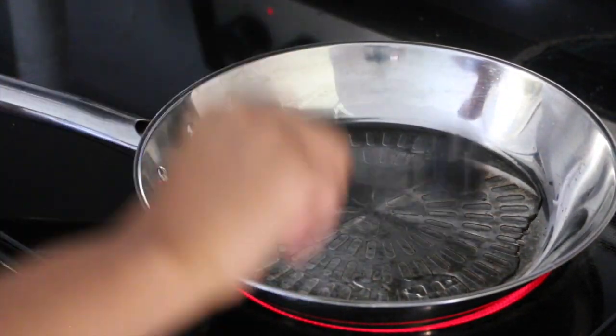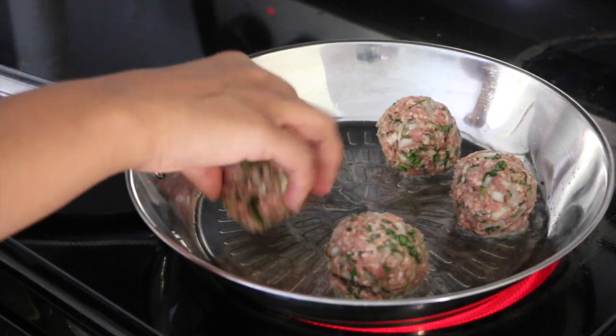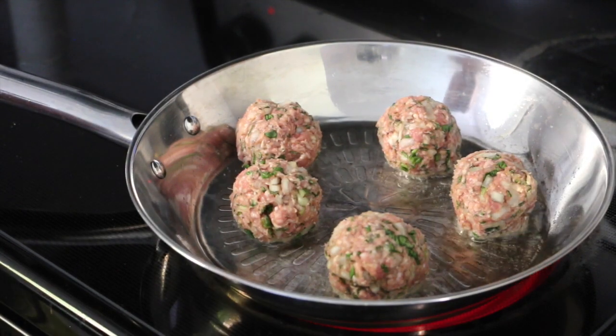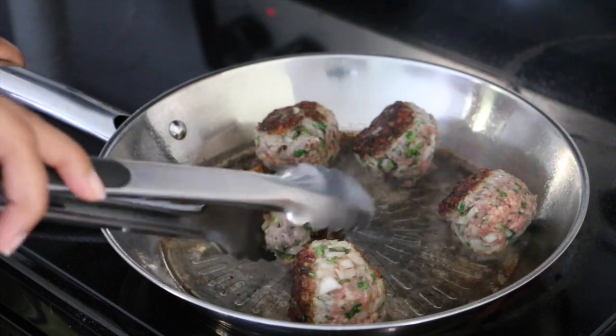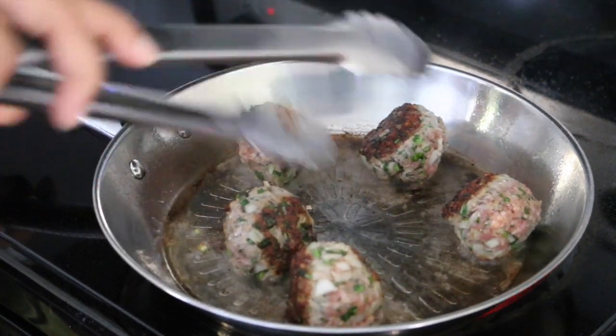I love to use coconut oil for all my cooking. Turn your heat to medium-high and place the meatballs in the oil. You do not want to burn them, but you want a deep brown color — that's what gives the flavor. Turn the meatballs on all sides and brown them all around.